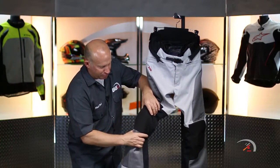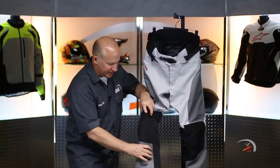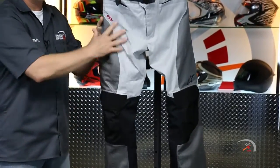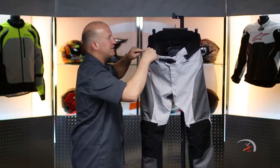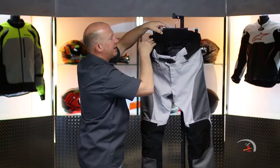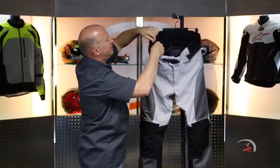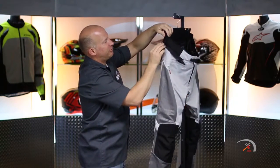CE approved — that is actually CE approved level 2 armor all the way through your knee down into your shin. It does have some light hip padding to it as well. 360 degree zipper to it. And that 3D mesh on the tail section right there. Then underneath here, this is stretchy on both sides.